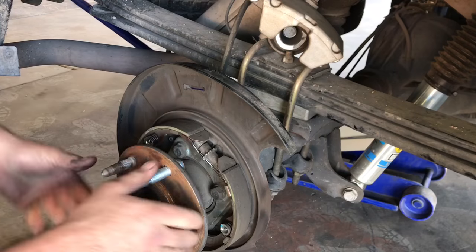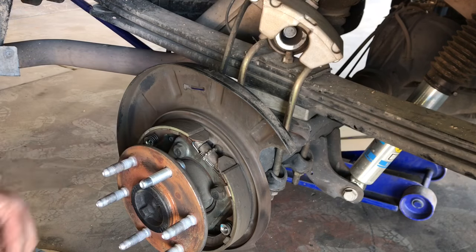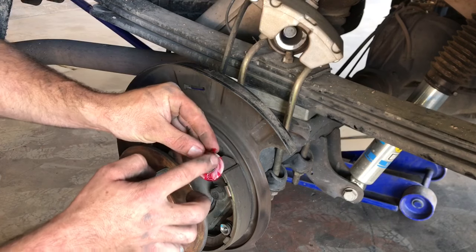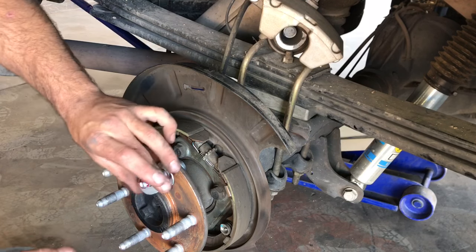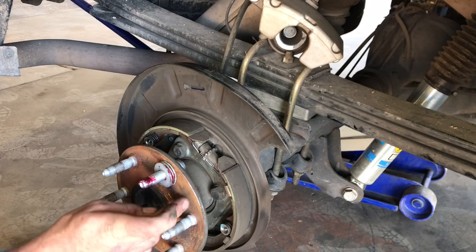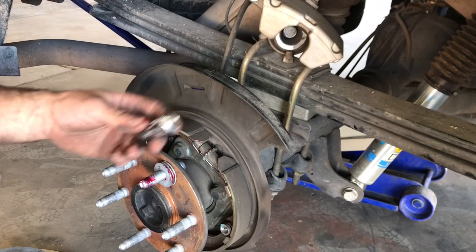Here's our new stud - we're just going to go ahead and insert it. You may have to turn the flange a little bit in order to get the parking brake out of the way. Now we can take some washers and put a little dab of grease on them - we're going to do about three washers. The light film of grease helps the washers move so we don't damage the flange on our hub.